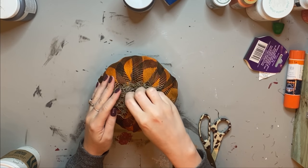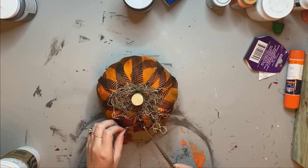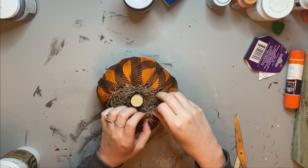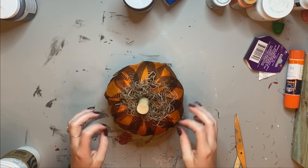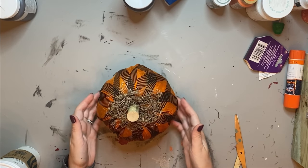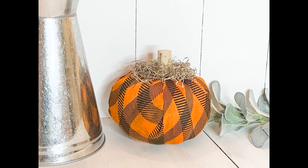Once you cut off the excess cloth, I took a wine cork on a little toothpick and put that right in the very middle. I'm covering it up now with some Spanish moss and doing some last adjustments. I can't wait to make another one of these since I have an extra scarf. This was very affordable, budget-friendly, and very cute. What do you guys think — did it turn out good?